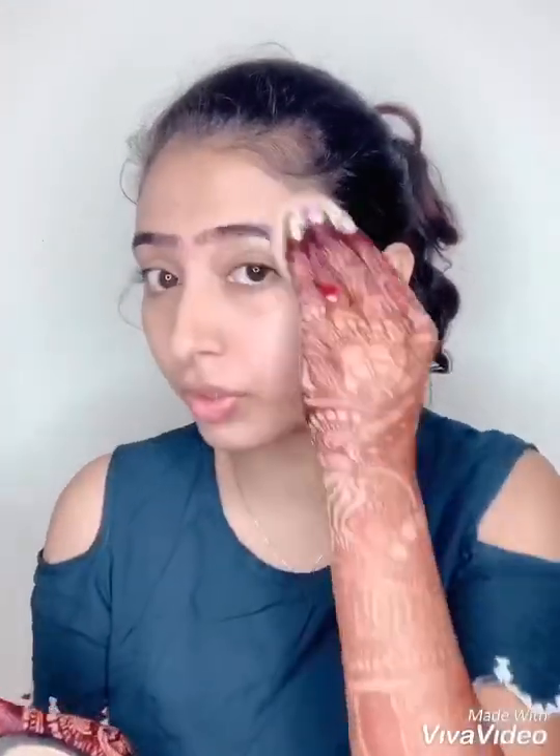Then I'll take this blush. What I do is take a fluffy blush brush and go on the cheeks — don't go overboard with your blush, just enough to give a flushed cheek look.